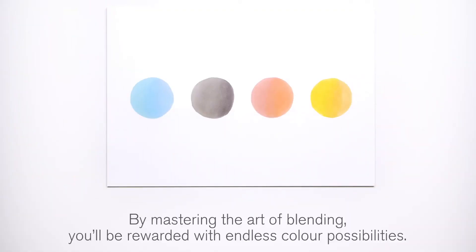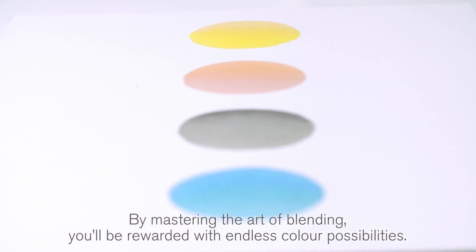By mastering the art of blending, you'll be rewarded with endless color possibilities. I hope you enjoyed this video.